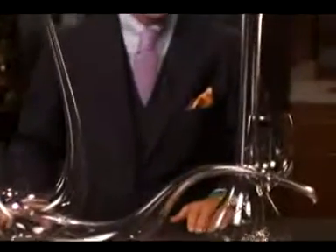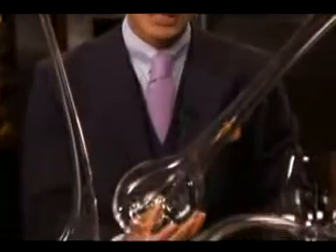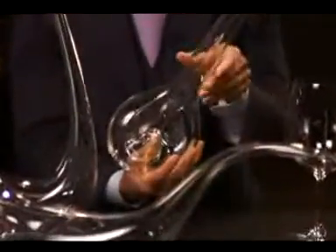The Flamingo decanter is very special because you can stick it onto your thumb whilst pouring for your friends. This will extend your reach and you have no trouble pouring the wine glasses across the table.